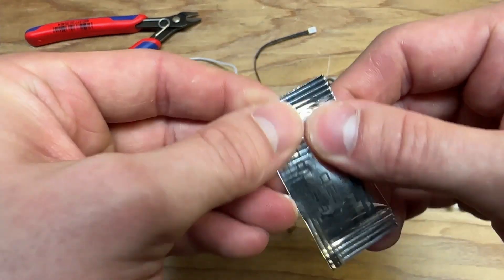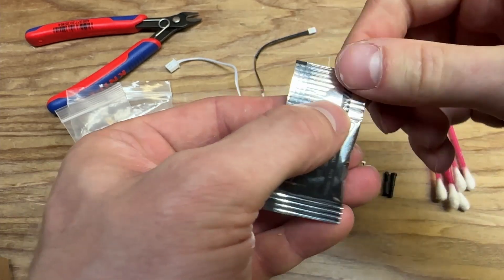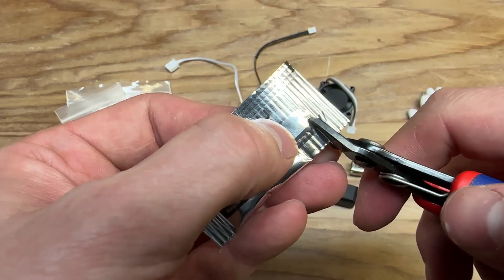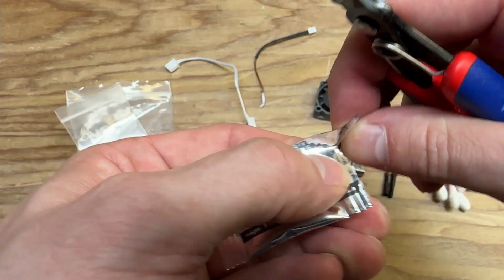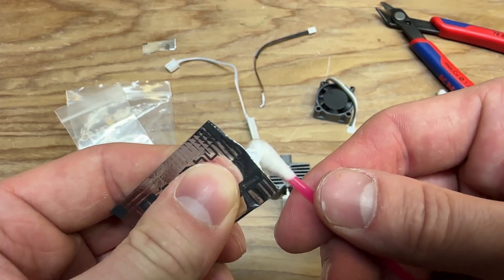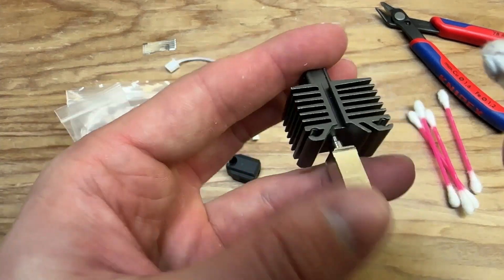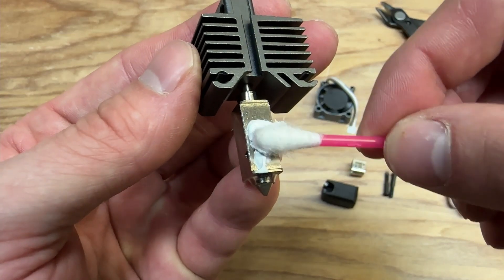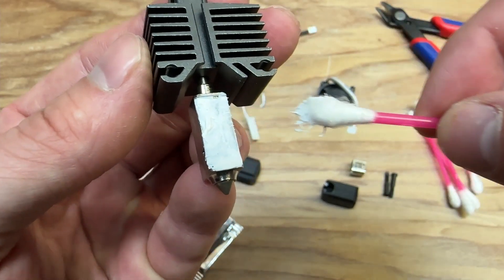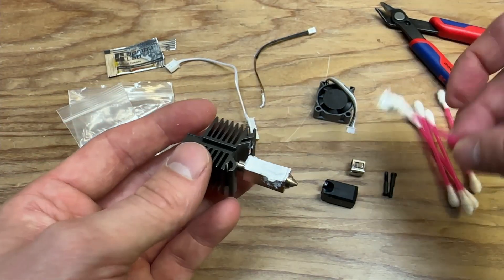We're going to take some thermal grease and just squeeze that away from the top so we don't get it all over our fingers right off the bat, then cut it open. There's a little tab where you can dispense from, so cut that off. They tell you in the manual to use a Q-tip, so get some of that grease onto a Q-tip. We want to get this on the face of the hot end, and also some in that hole.